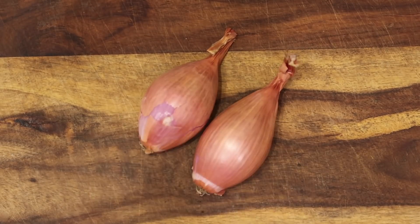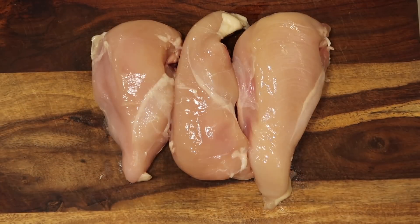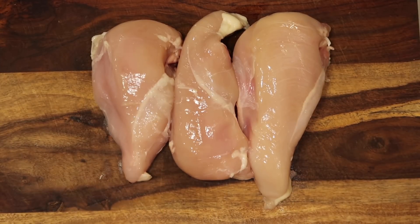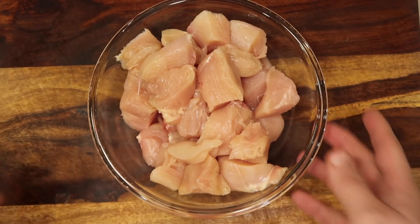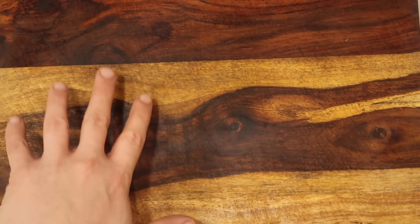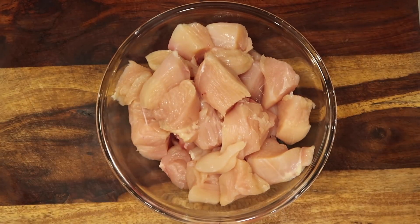Let's begin by taking two shallots and roughly chopping them up. Then we're gonna take some chicken — I'm gonna use two pounds of either boneless skinless breasts, which I typically always use for this recipe, or boneless skinless thighs. The choice is yours. Cut them up into bite-sized pieces, put it in a bowl and you're done. Of course I cleaned this before putting the chicken in — don't worry about that.